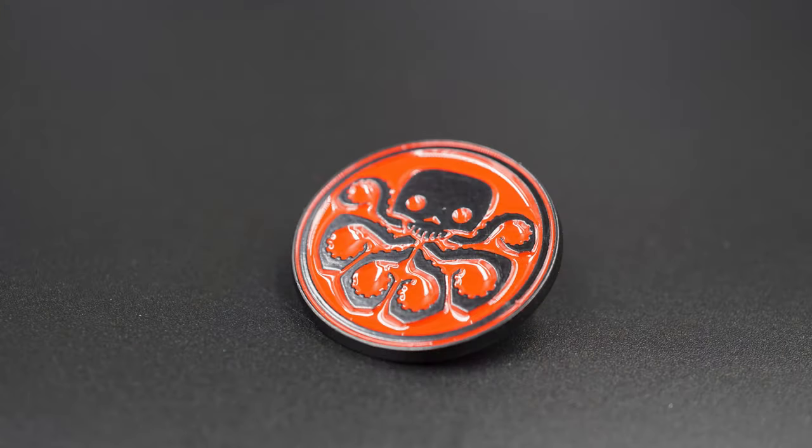One more thing on top before we get to the pops — Hail Hydra! A Hydra enamel pin. Sure, yeah, let's do that. First before we get to the pops, see what we actually have. The box is a little light, but yeah.